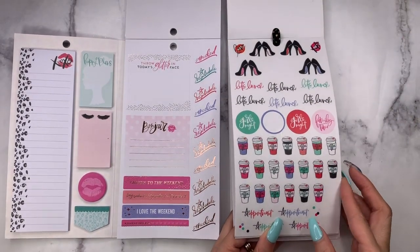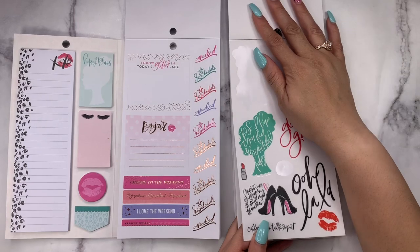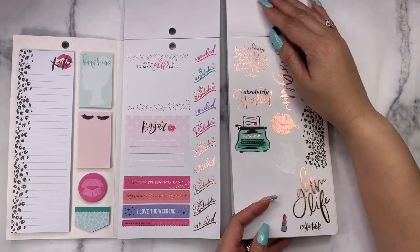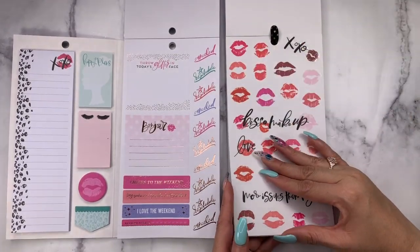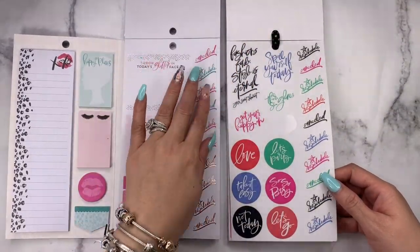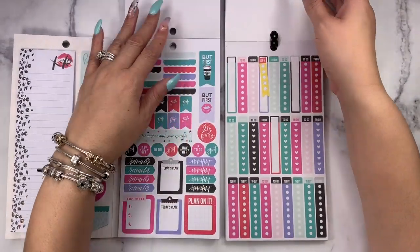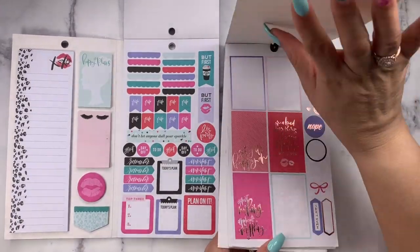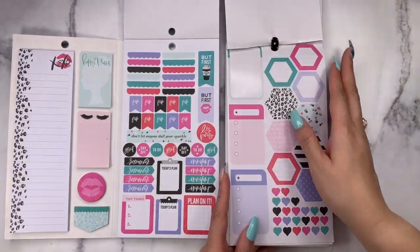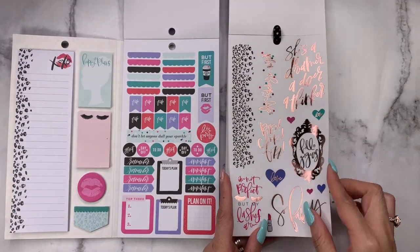Every time I see this 'glamorous' sticker I just want to start singing the old Sheila E song. The rescheduled stickers — I don't see them. Maybe they were — nope. So these are matte, these are clear, and some are rose gold foiled. We've seen these several times — the scallop, the to-dos, remember today's plan. Let's see where we saw those. Let's party.